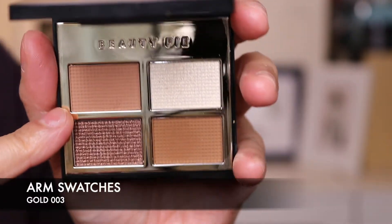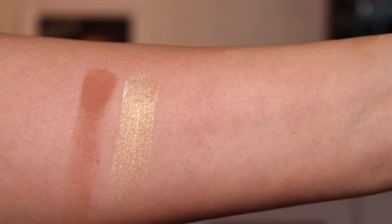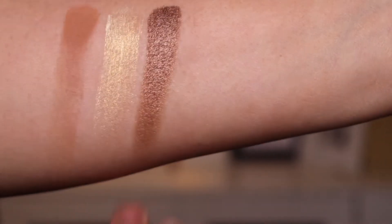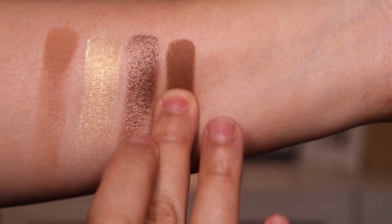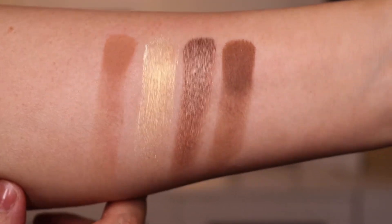We could just do some arm swatches of these. So we've got the first colour which is the matte, then we have the highlighter shade, then we have the lovely — oh, look at that gorgeous shade — and then finally that darker matte shade. It's giving me Coco Mirage vibes.